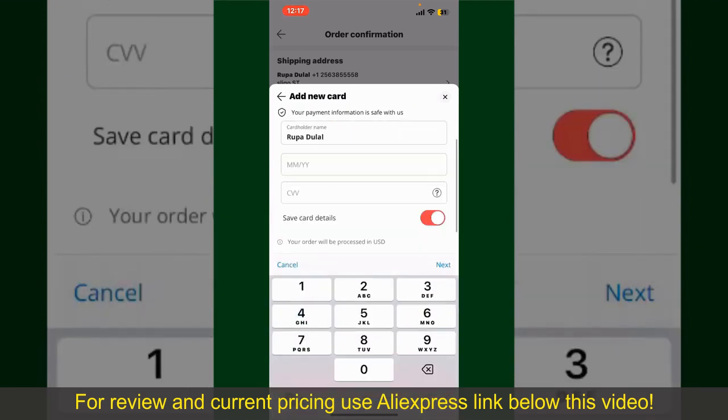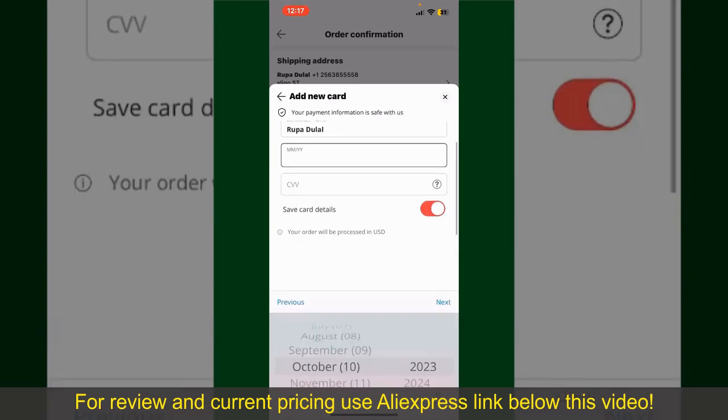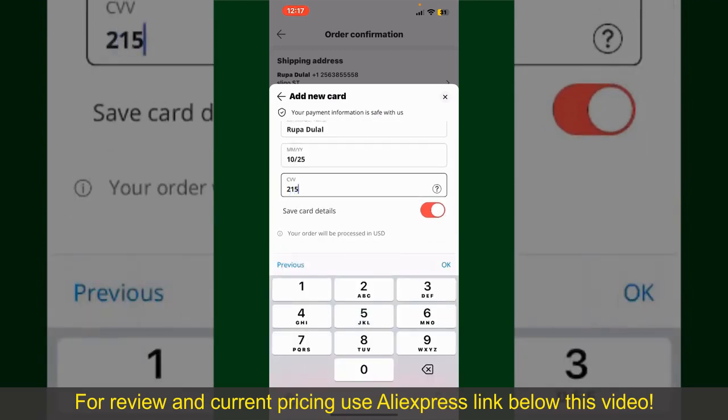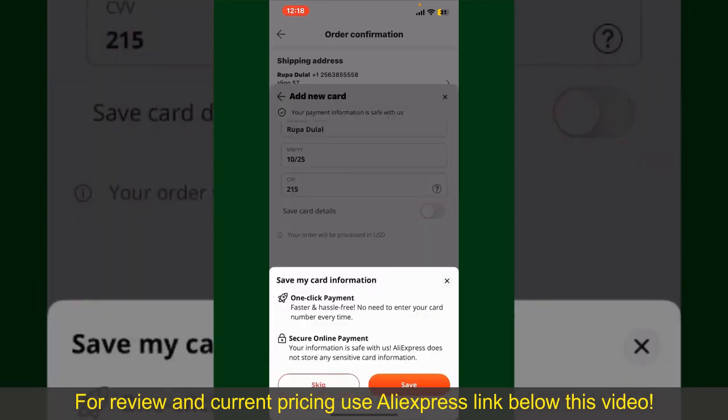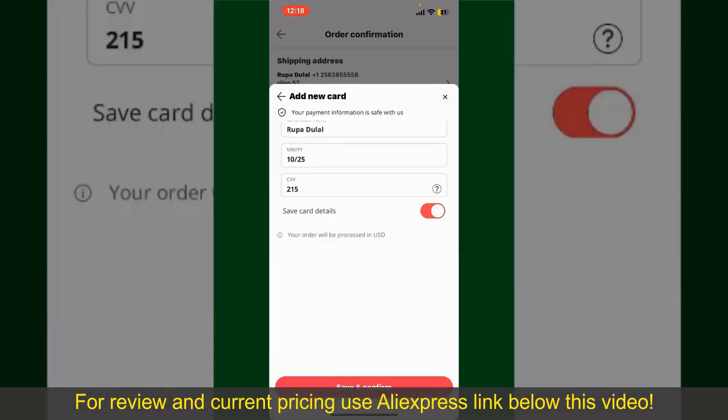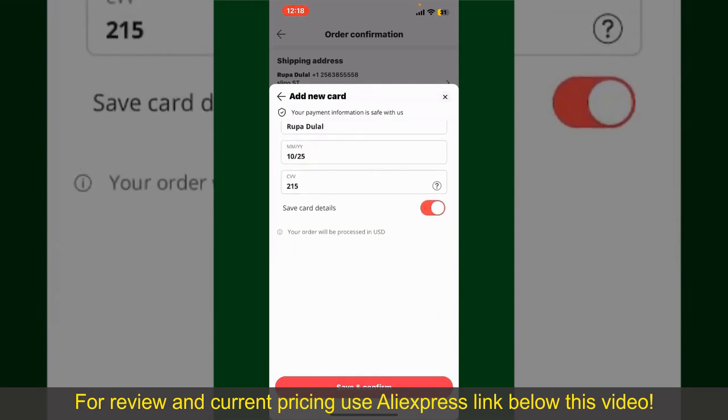Enter your card details: your name, your card's expiry date, and the CVV code for the card. If you want to save this card's details, you can toggle on the button where it says Save Card Details. Finally, tap on Save and Confirm at the bottom.